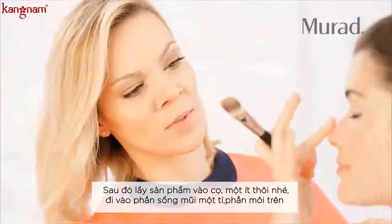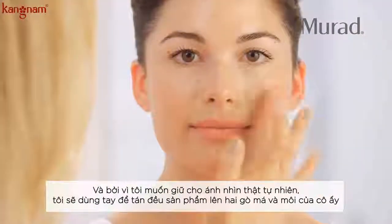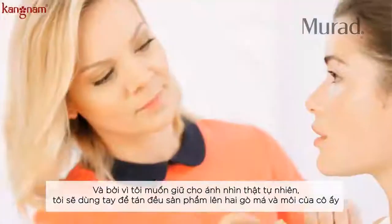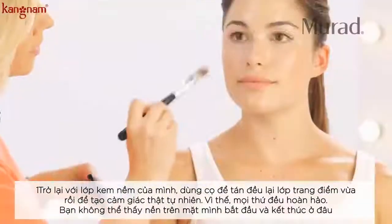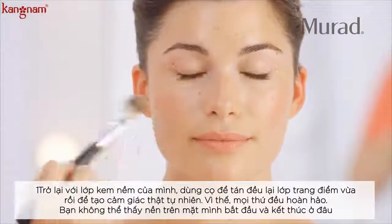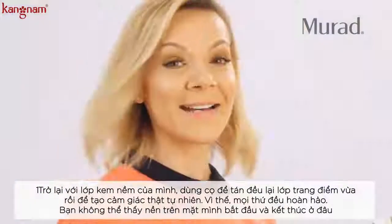Just go along the bridge of her nose, a little bit on the cupid's bow. Because I want to keep the look as minimal as possible, I'm going to use a product that goes beautifully on her cheeks and her lips. I'm going to go back with my foundation brush that has a little bit of foundation and highlighter on it — just make sure you blend the edges so everything is flawless and you don't see anything starting or ending anywhere. And I believe we're done.